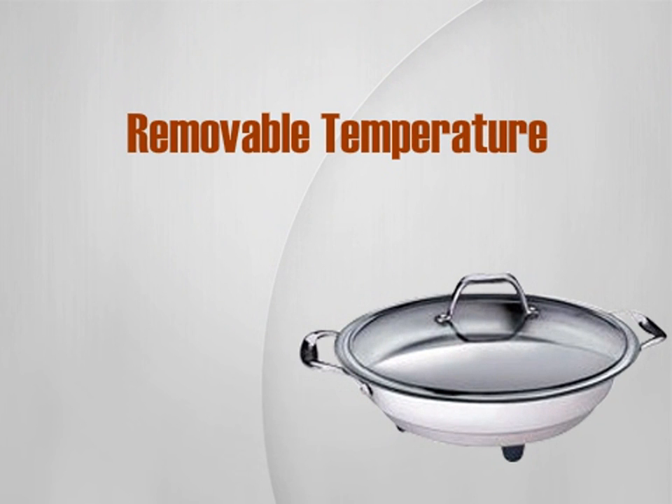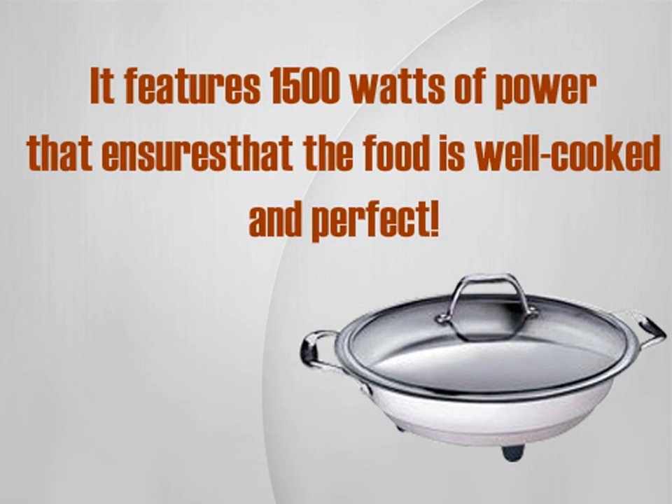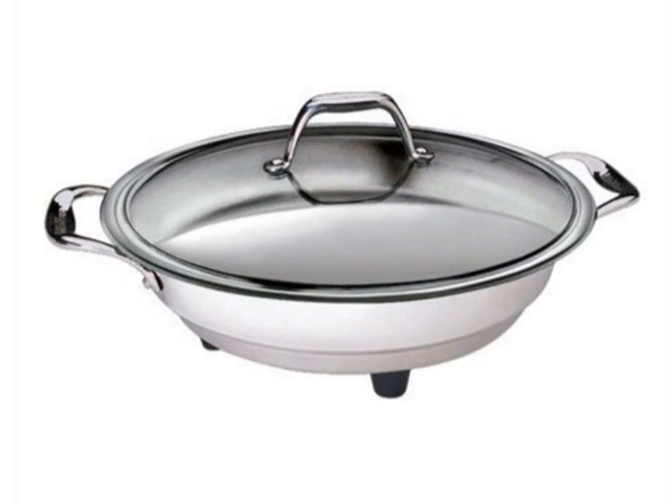It features a removable temperature probe that allows individuals to keep the skillet at the perfect temperature. The pan is dishwasher safe, so cleanup is very easy. It features 1500 watts of power that ensures that the food is well cooked and perfect. A beautiful polished surface goes with anything.